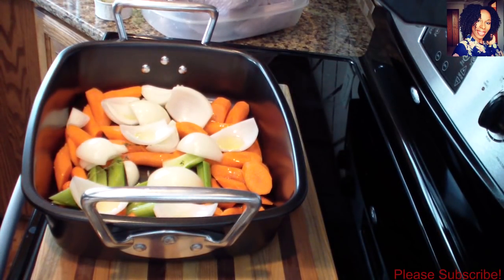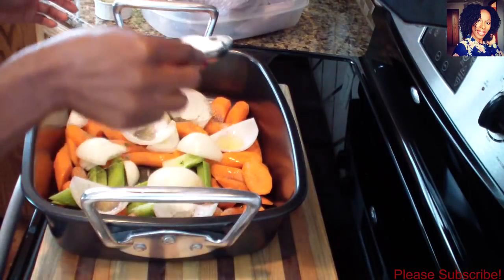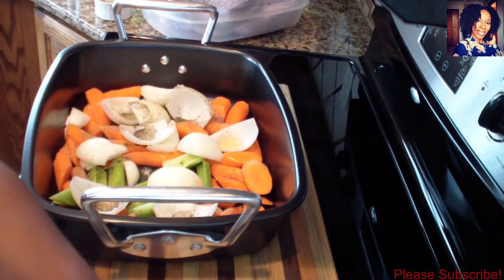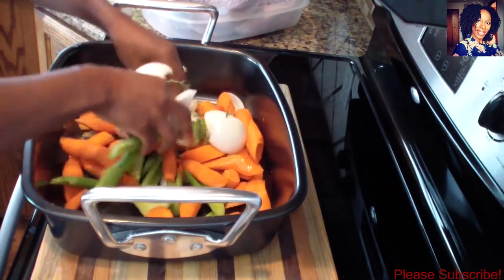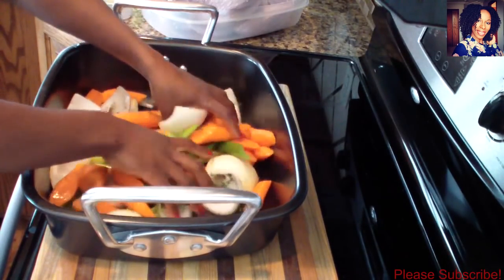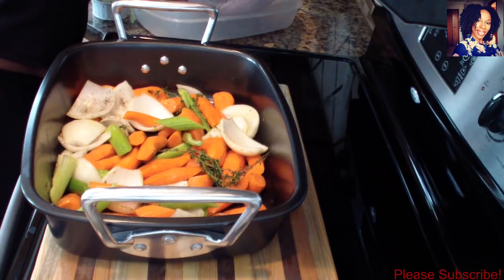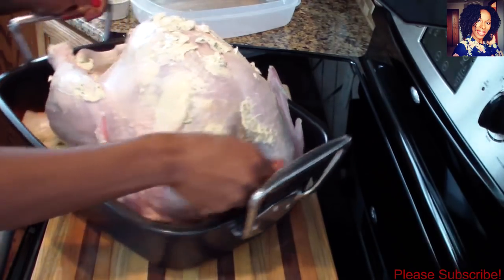I went ahead and cut all my veggies. I'm going to drizzle some olive oil over them, then go in with some black pepper and some salt to season my vegetables. The amount of salt and pepper you use is totally up to you. I'm going to add some thyme and just mix everything up. Now I'm ready to take my turkey and place it right on top of the vegetables.